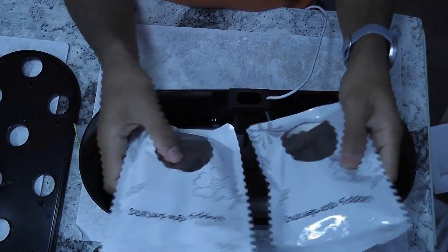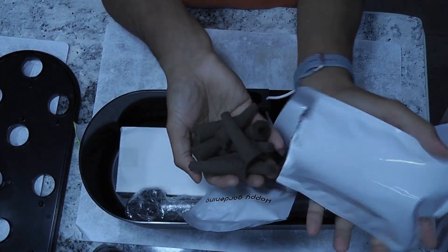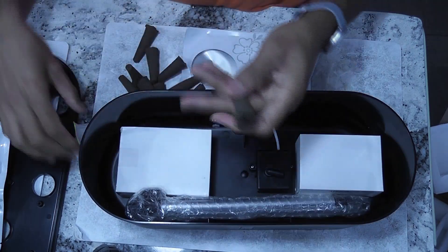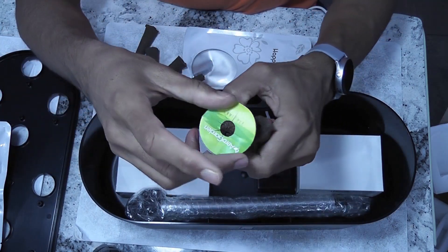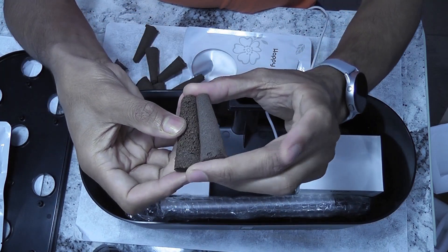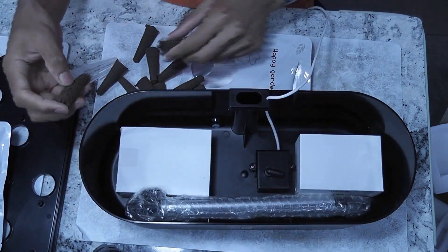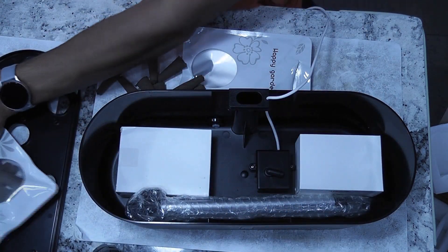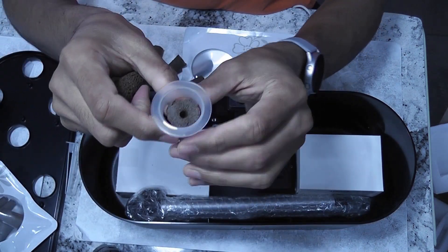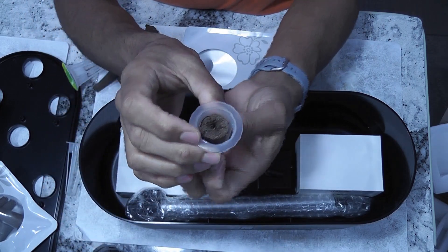Next up is the sponges. It came with 2 packs, totaling 20 sponges. Let me take out the AeroGarden sponge and show them side by side. They look almost identical both in height and width. Let me insert both sponges one after the other to see if there is any difference — first the iDo sponge, then the AeroGarden sponge. I see no difference.